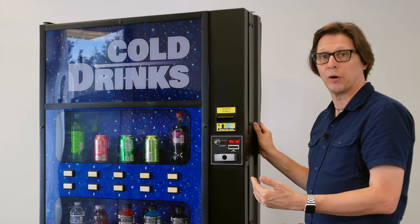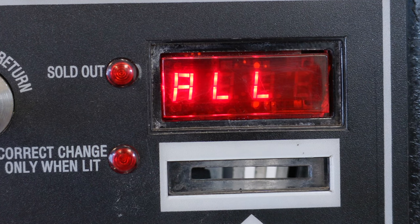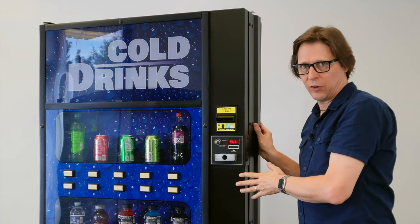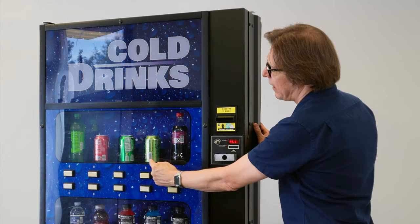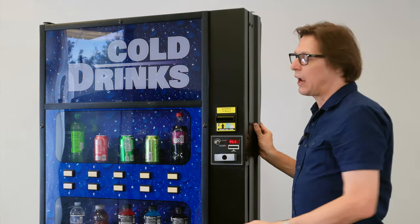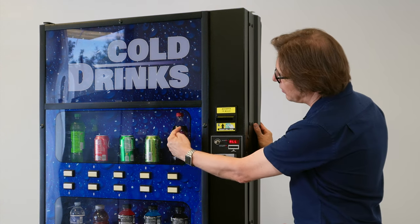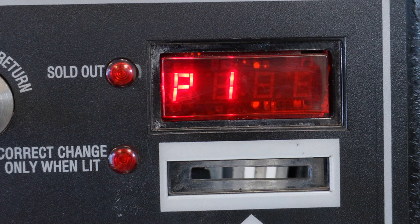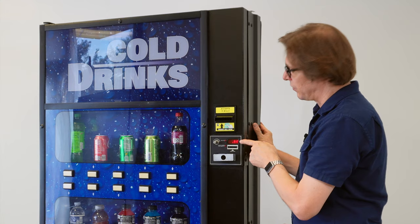Now I'm going to want to enter price mode. Remember, selection button 3 acts as our enter key, so I press selection button 3 one time and I'm presented with "ALL". Now we can set the price for everything in this machine at once under the ALL section, but I'm actually going to be pricing selection buttons 1 and 2 for this tutorial. I want my 16.9-ounce bottle to be $1.25 and my 12-ounce can of soda on selection 2 to be $1.00. So I press selection button 1 one time and it says P1, then gives me the current price of product 1, which is fifty cents.